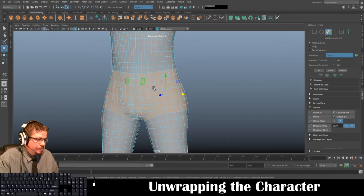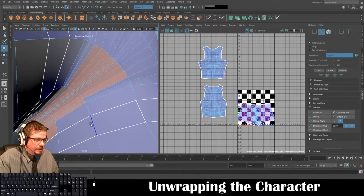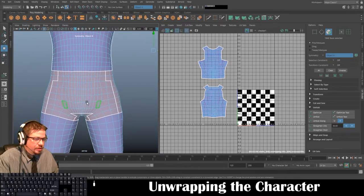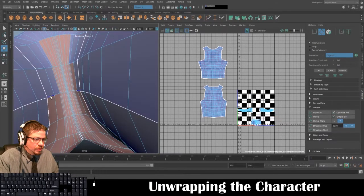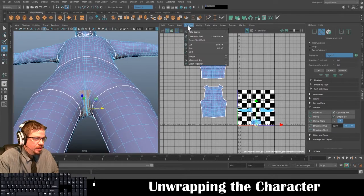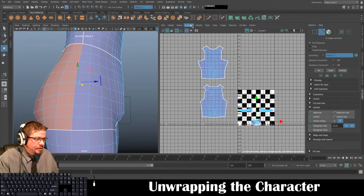From here I'm going to run a UV Camera Based projection, then go over here and start to select my seams going by the previous seam. I need to zoom in pretty close on these tiny edges. I'll go to Cut > Cut, then same thing on this side — Cut > Cut.